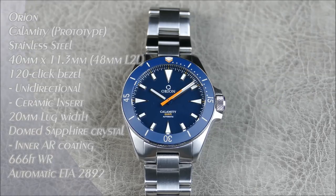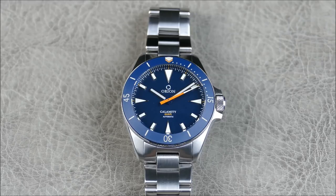Welcome to another episode of On the Resume, Off the Cuff — another exciting review from a channel favorite, Watches by Nick. This particular watch is branded under his Orion line, and it's actually a prototype for the Calamity Diver, which is upcoming for release. It's really been a pleasure to watch how everything has grown and changed, and I'm really excited to see what comes out of the production model.